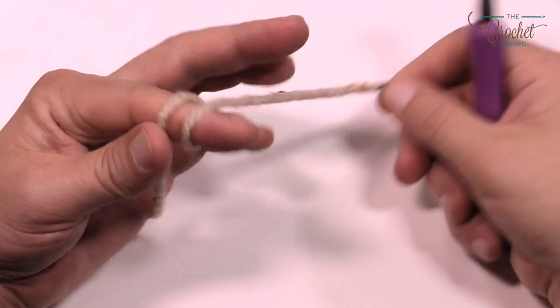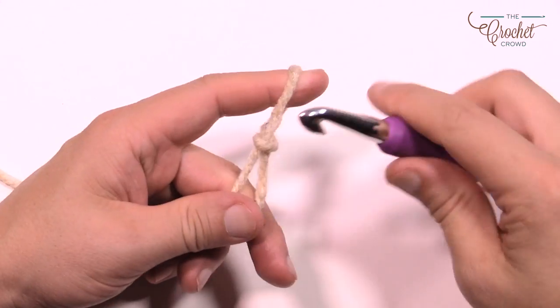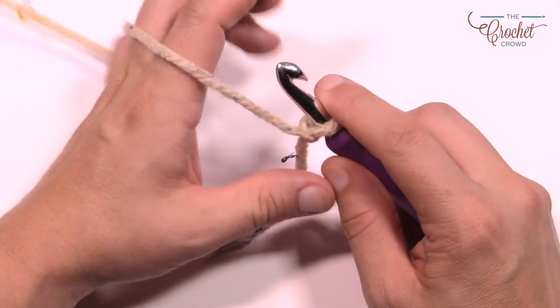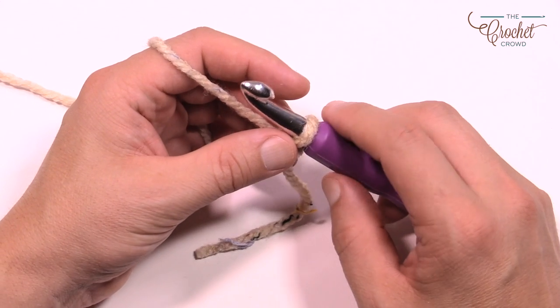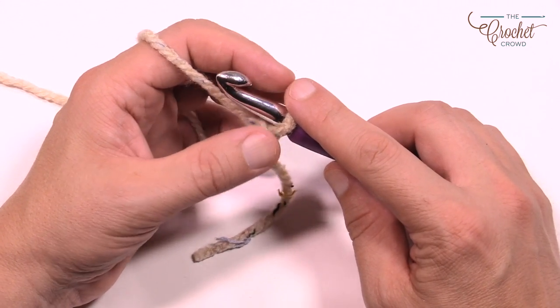We're going to create a slipknot. This is classified as an easy pattern — it's not beginners but it is easy if you just follow along. We have our slipknot on the hook, and I'm gonna show you a quick technique. I want you to only chain a 10 out of the 56 first.